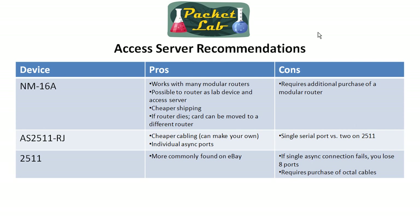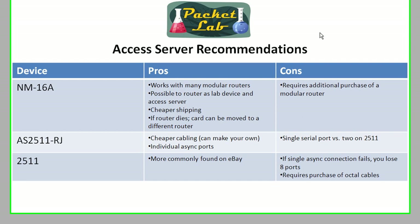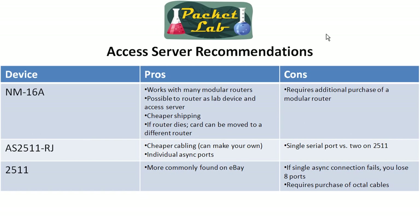Unless you're running a token ring network at home, you're not going to find a use for the 2512, and as we saw, the price was a little bit more — probably because there aren't as many of them out there. The most popular flavor I saw on eBay was the Cisco 2511, so you're probably going to get better pricing there because there are more available. Taking a look at my recommendations, we're pretty much down to the network module card, and I'm going to go with the 16A because it was about the same price.